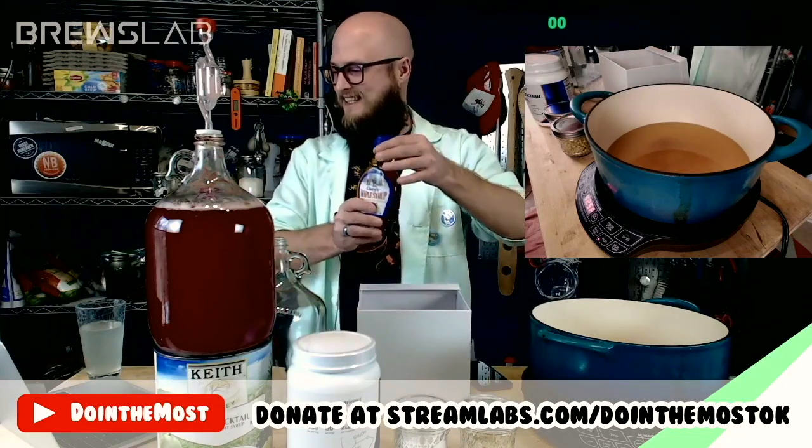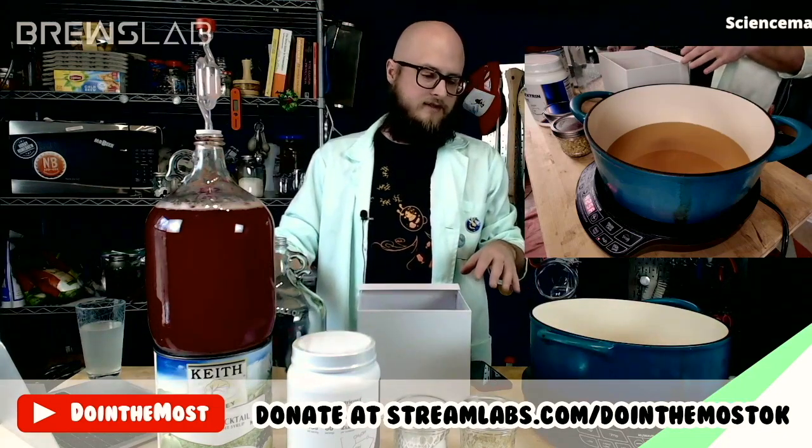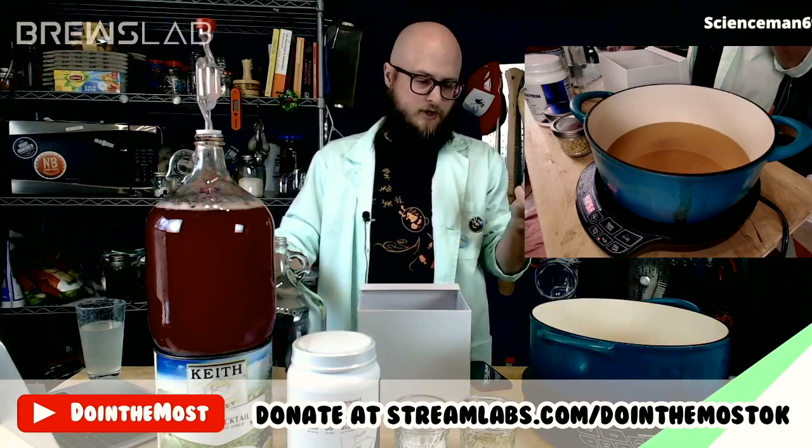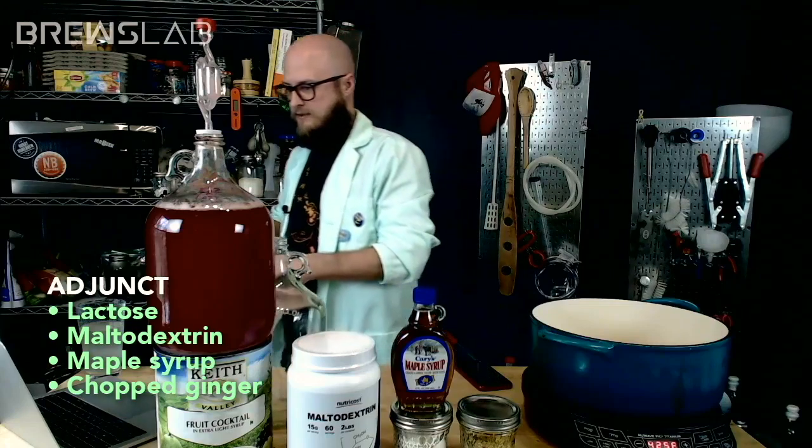Last option is maple syrup. Choosing maple syrup would turn this into a coffee mel bochet acer glen — all three together: lactose, maltodextrin, maple syrup, chopped ginger. I'm happy to answer any questions about a couple of these adjuncts.